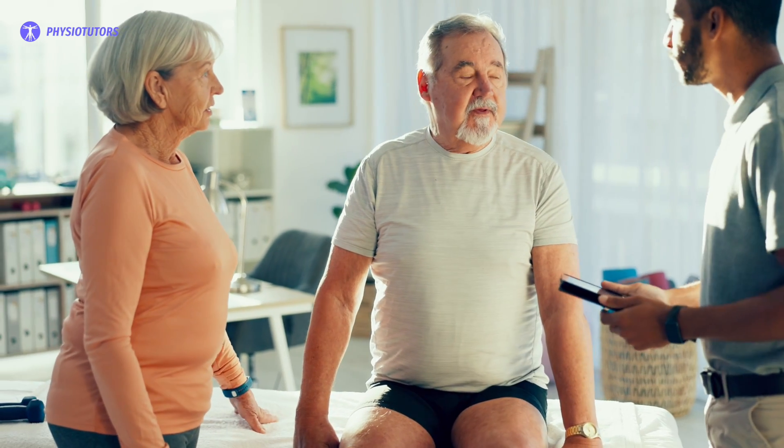Before you start the test, explain to the participants that the test will measure how many times they can stand up and sit down in 30 seconds. Instruct them to stand and sit as quickly as they can for 30 seconds straight using good technique. For each repetition to be counted, they must fully stand and sit down with their bottom contacting the seat. You can demonstrate it or have them practice a few repetitions.